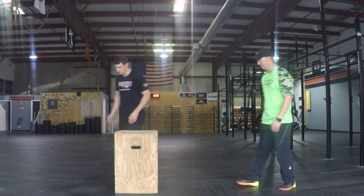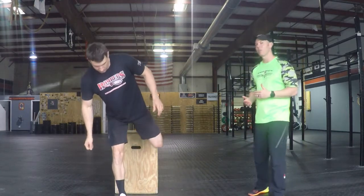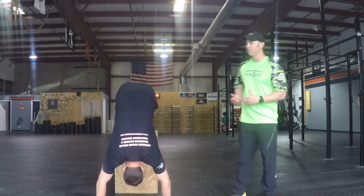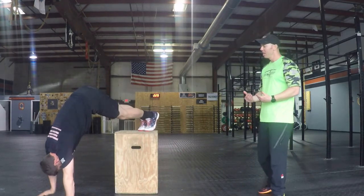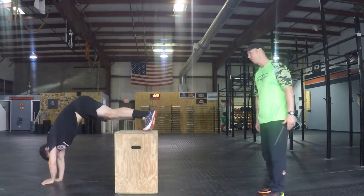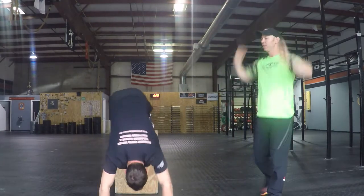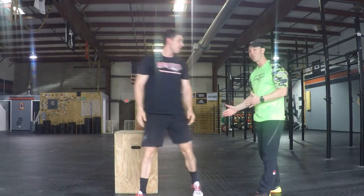We'll start with the box. For a handstand walk scale, Greg's going to put his feet on the box, just like he would be for a handstand push-up on the box, but I'm going to have him still try to walk. He's going to maneuver himself around the box — he can go one direction all the way around, or go back the other direction. This is just going to get him upside down and get him moving, just like that handstand walk, where he's trying to stay locked out and relaxed. It's challenging. That's going to be one great option to get us upside down if we don't have that balance yet.